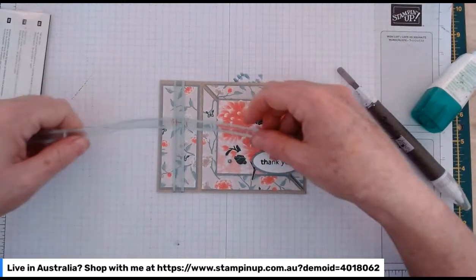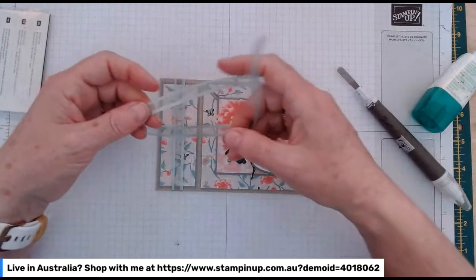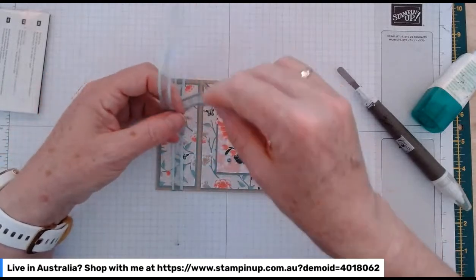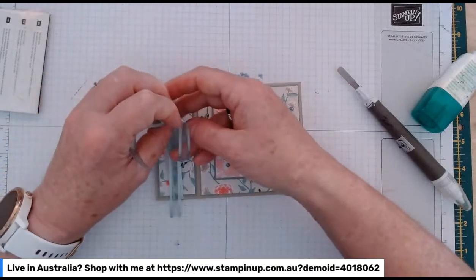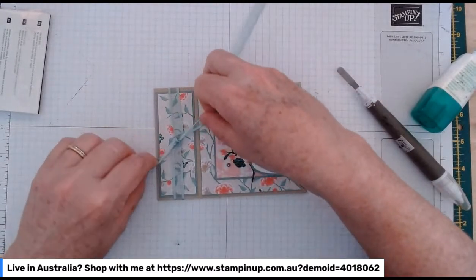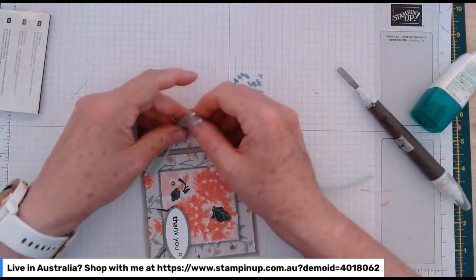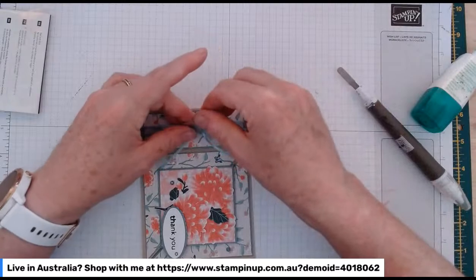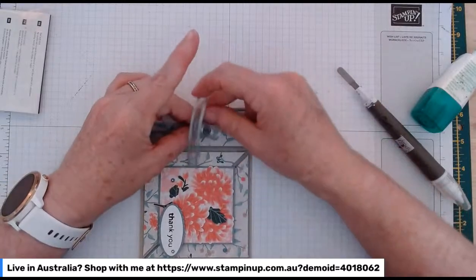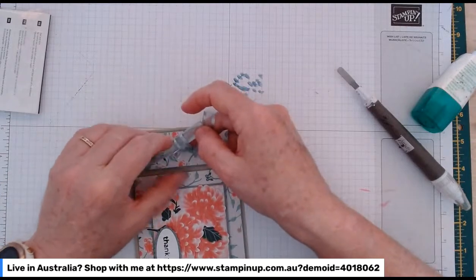And finally, my ribbon — I hadn't forgotten. Just our lovely in-colour Soft Succulent ribbon. This ribbon is continuing, thankfully, so I won't have to stop using it. It comes in the three or five current in-colour colours, and it's just lovely — even a bow-tragic like me can get a decent bow out of it.